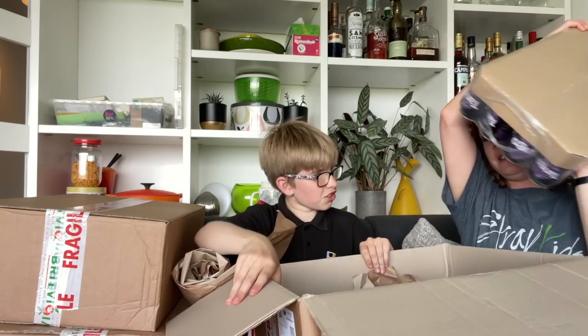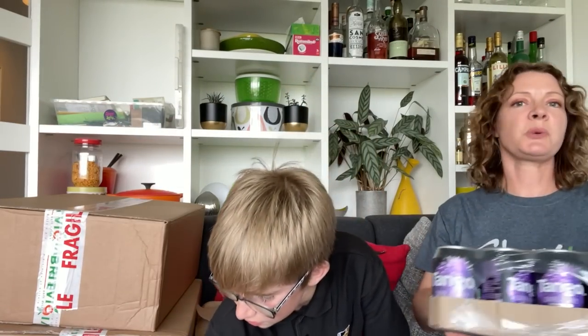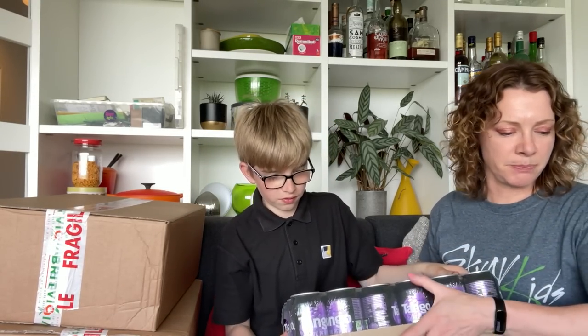There we go, show me a bit. So, 24 cans of Darkberry Tango which I haven't tried yet. Is it good? Yeah, it's good. Nice. Okay, brilliant. Let's pop it open. You ready? Oh, good point — it's a glass table. Just put it over here.